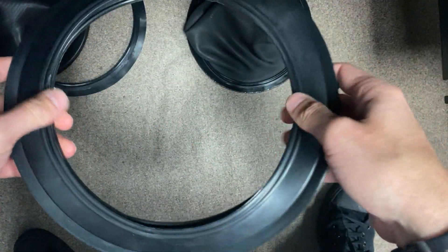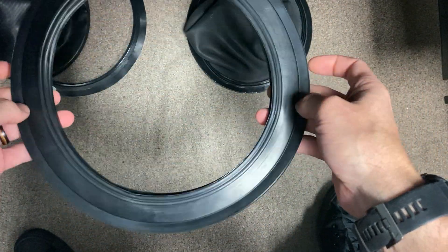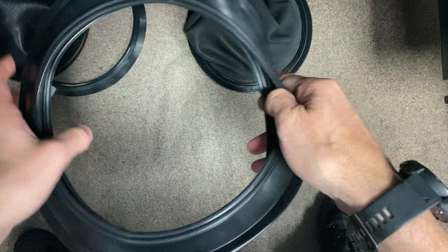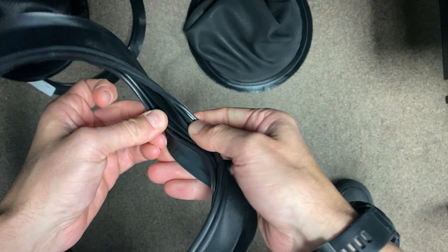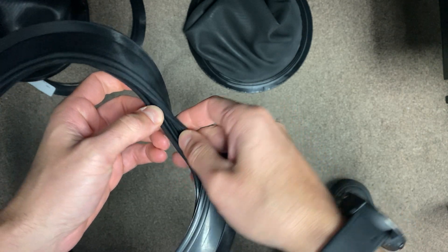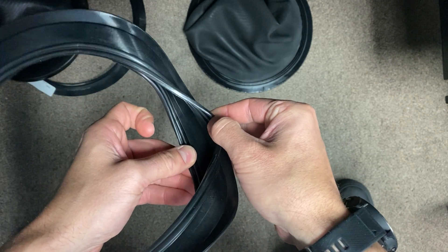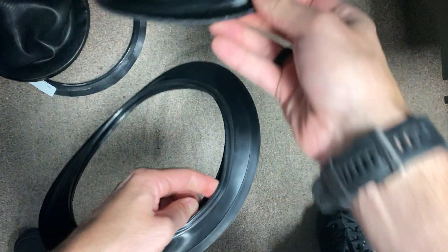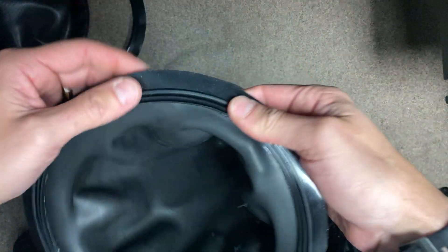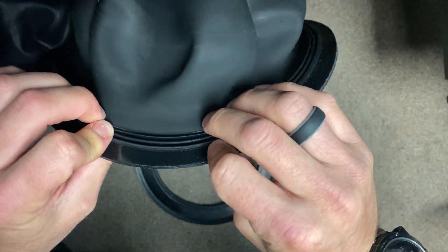For the G1, this was their first iteration. It has a slightly smaller overall diameter, and it has channels on both the top and the bottom, sandwiching onto the seal on both sides.